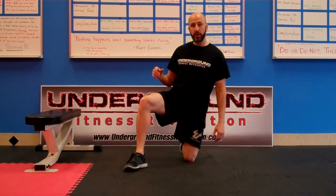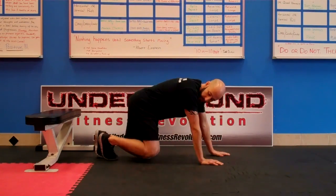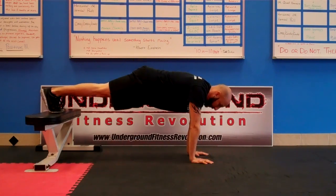Now I'm going to show you how to make it even harder by elevating your feet. The first one I'm going to show you is an elevated plank on my elbows. I'll use a bench for this — you can use a bench, a chair, a box, or anything that's off the ground.